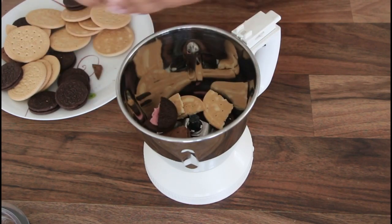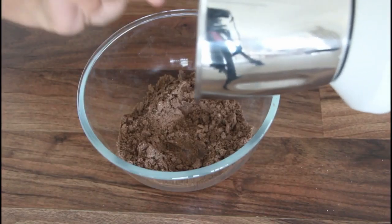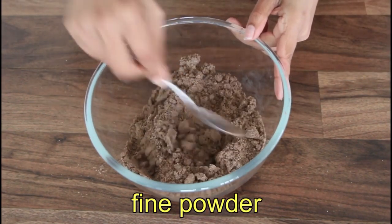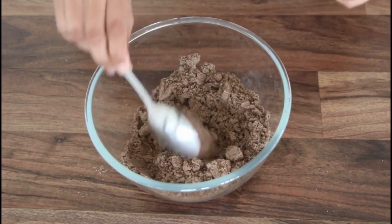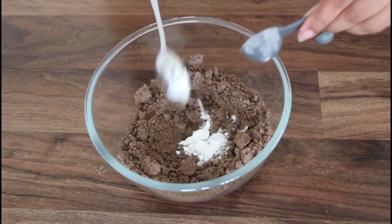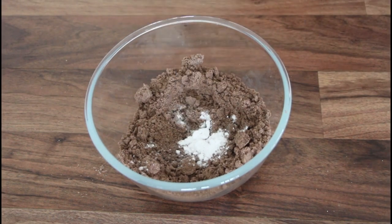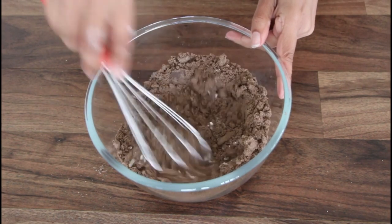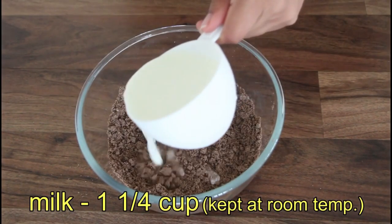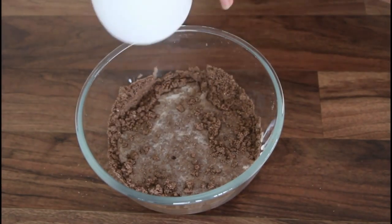I have a bowl of biscuit in the bowl. I have a little bit of baking soda and a measuring spoon. I will mix it in. I have a little bit of a cup.